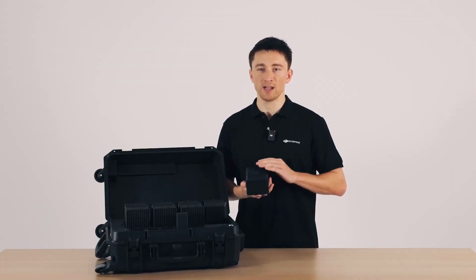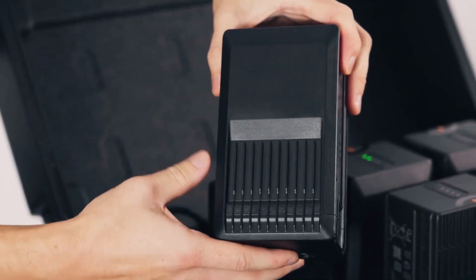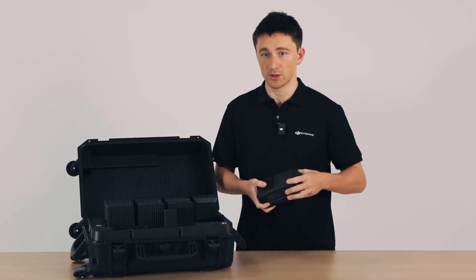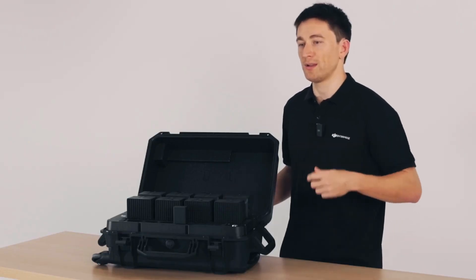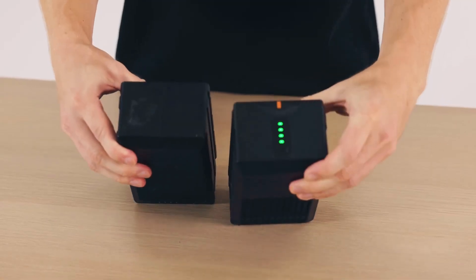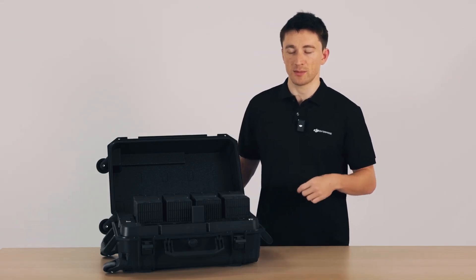This effectively decreases the operating cost of each M350 RTK flight. We've added a new heatsink on each battery which lines up with fan vents here in the charging case. After landing, the batteries can be pretty hot, so the fans help blow cool air across them so they can charge sooner and faster. We've also moved the charge status indicator so you can see charge status while the battery is in the case.